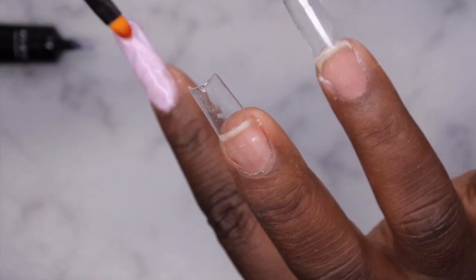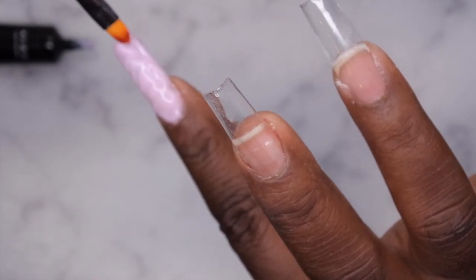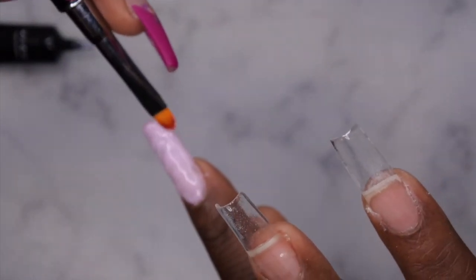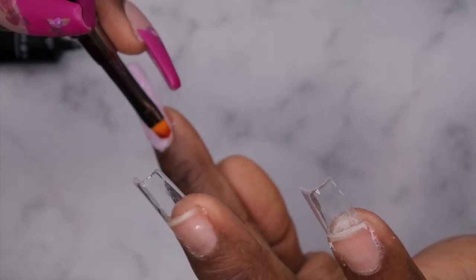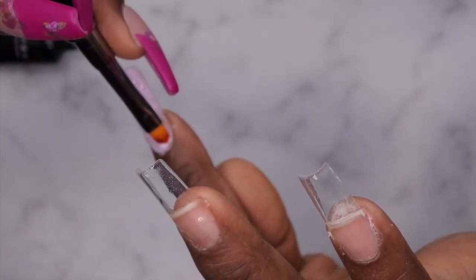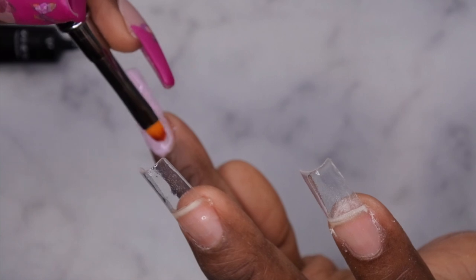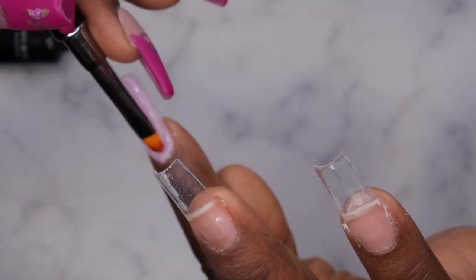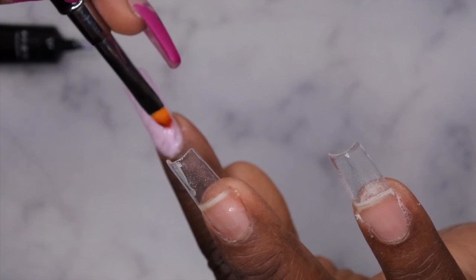I left this part in real time so you guys can see my process while I was learning. At some point I ended up just letting it be how it looks and then curing it. I'm going to let you all watch me continue attempting to fix this nail, and then I'll be right back.